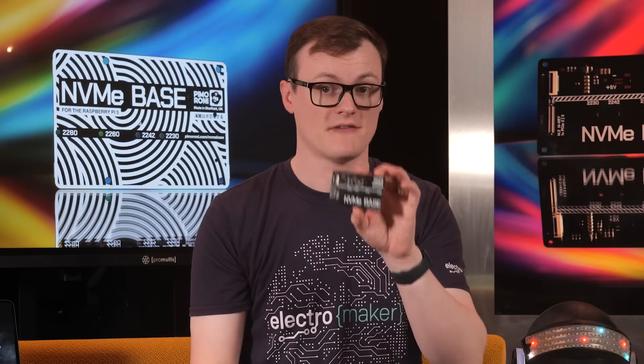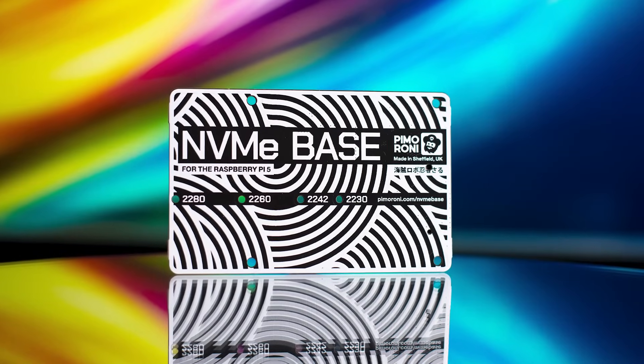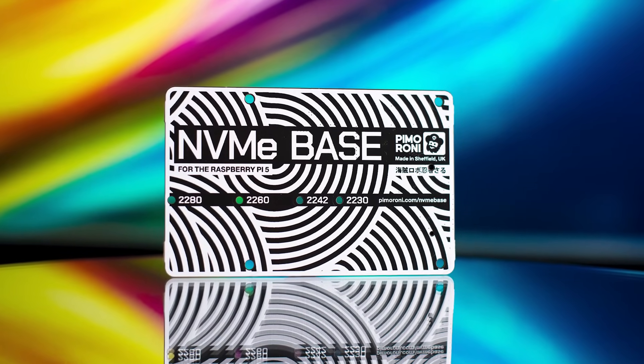With regards to SSD support, the NVMe base for Raspberry Pi 5 can handle sizes from 2230 to 2280. This add-on board also comes with a flat cable needed to connect it to the Pi, some rubber feet, an SSD mounting bolt, and standoffs for base mounting.